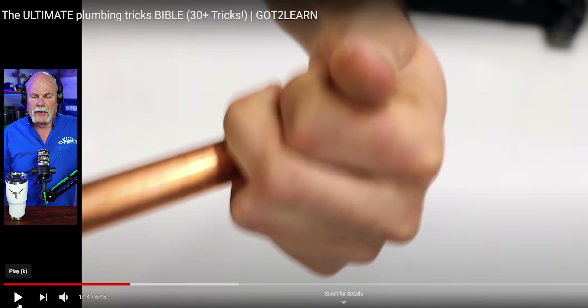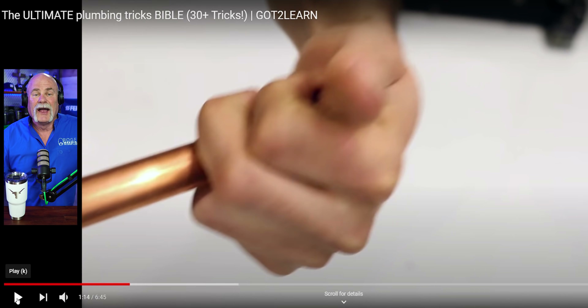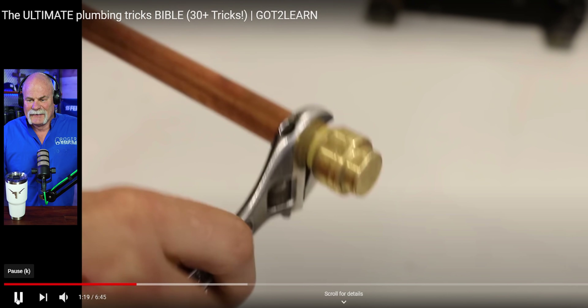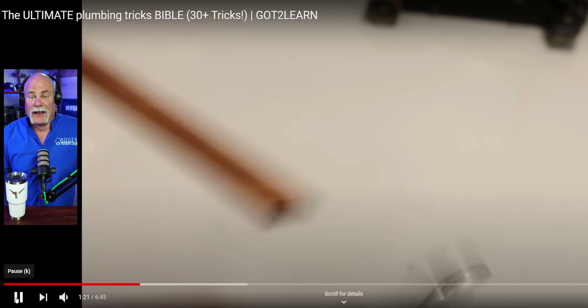Okay, so he asks, have you ever used a SharkBite fitting before? The answer is no. I've had to go take them off before, so what he shows here actually really does work. He's from Canada — take the wrench and whack it a few times. I love that.